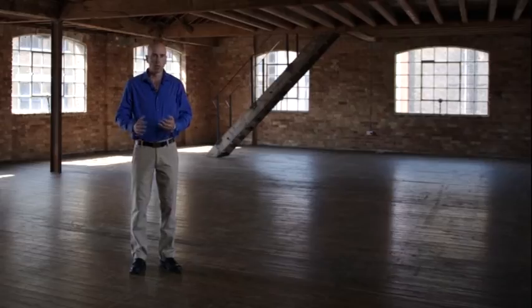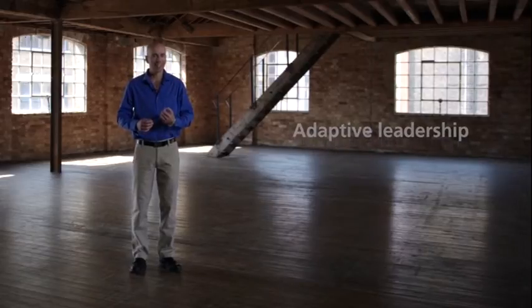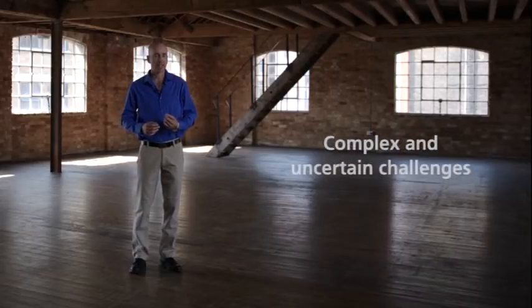In this part of the programme, we're going to look at something called adaptive leadership. Adaptive leadership is a way of thinking that helps you engage with a wide range of people and perspectives, so you can better tackle complex and uncertain challenges.